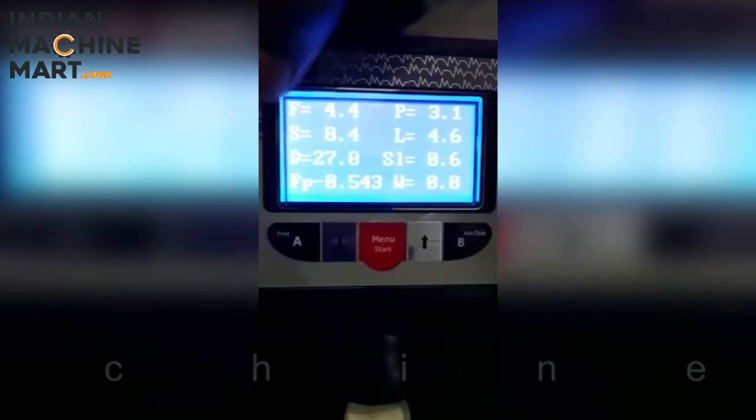Here is your reading: fat 4.4, SNF 8.4, density, freezing point, protein, lactose, salt, and water. This is how you can test with this machine.